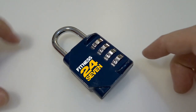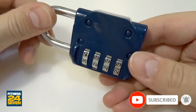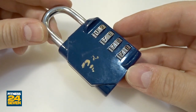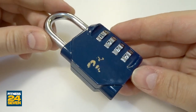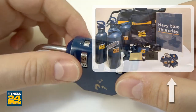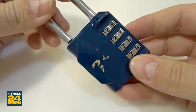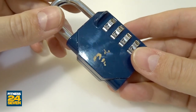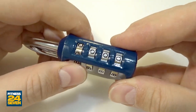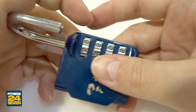Hi! Today I have an interesting combination padlock for you guys. This four-wheel blue one — I think this is a Chinese padlock, but the fitness center 24-7 here in Sweden, they're using it for their lockers. I got it from one of my friends and he was asking me how easy or how hard it is to decode this one.